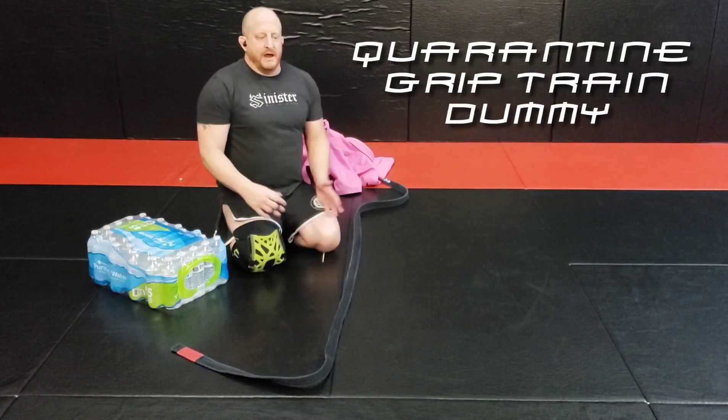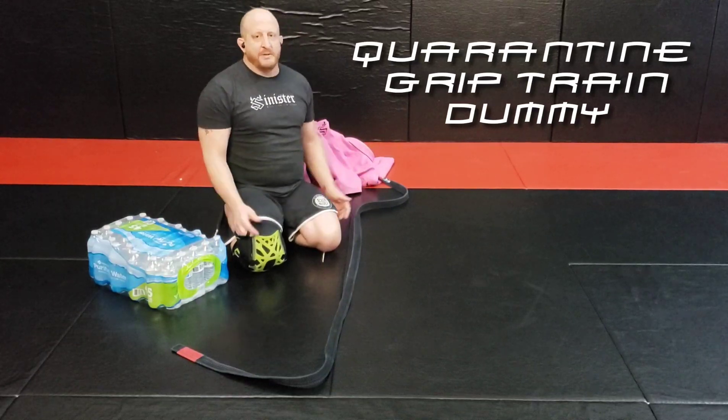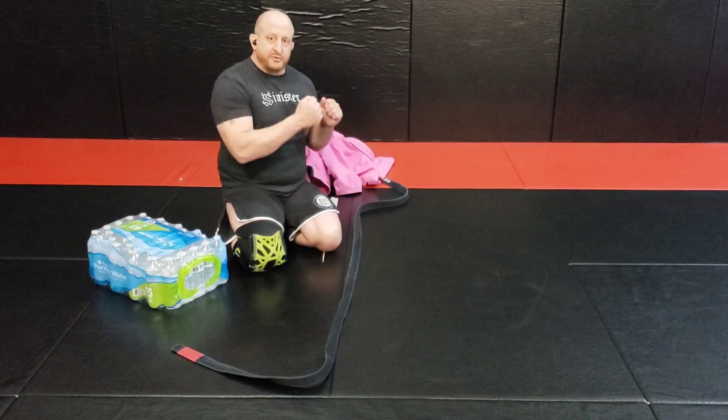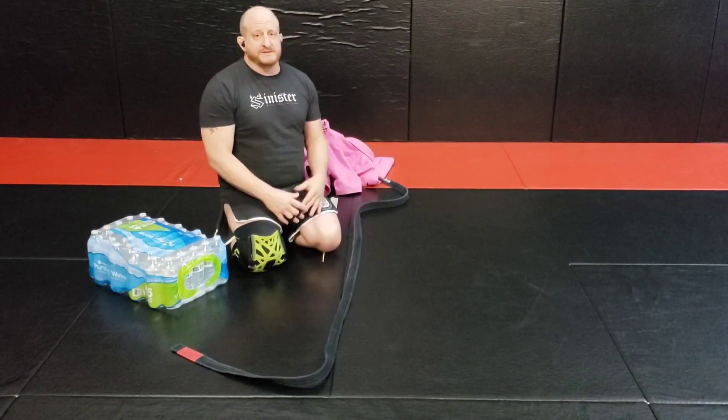What's up, it's your limit sister again with some tips if you're getting quarantined up, which everybody is. Hope everybody's staying home, staying safe. Some grip training drills — I saw a lot of people getting teddy bears and pillows and stuff.